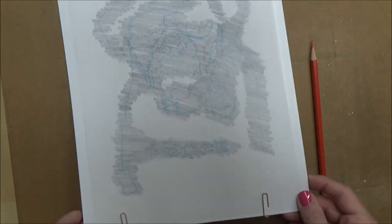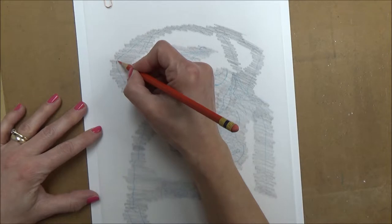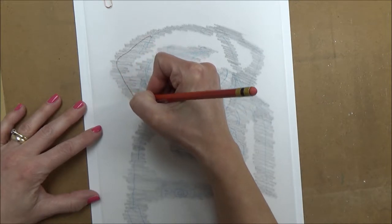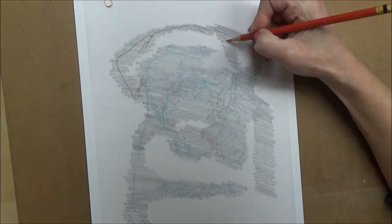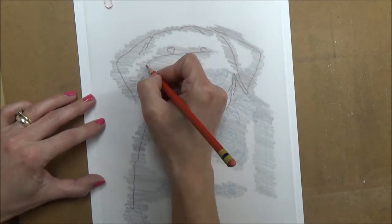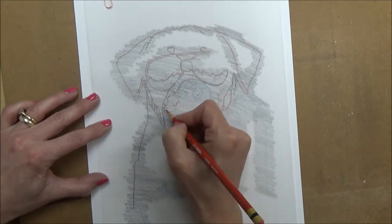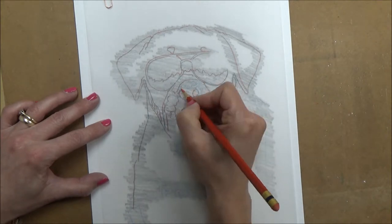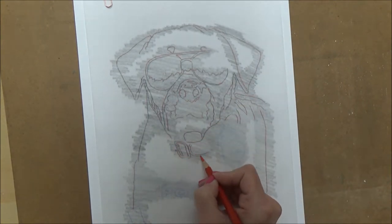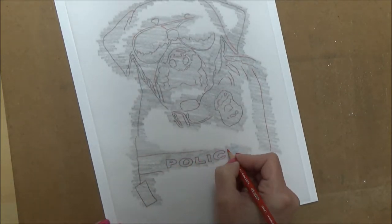Now we're going to go over the outline sketch again, but this time I'm using a different color pencil — a red pencil. The reason for this is that sometimes if you're using the same color you can easily forget where you've been and where you've still got to go. Using a different color means you're less likely to leave any areas out, which can be really frustrating if you've taken the tracing paper off and missed a large chunk and have to reattach it. Using a different color just helps avoid that worry, and you can be assured you've got every area down.